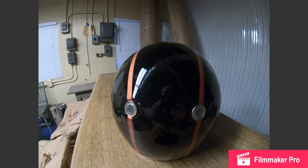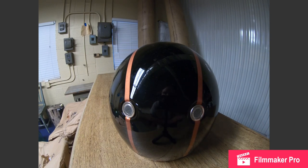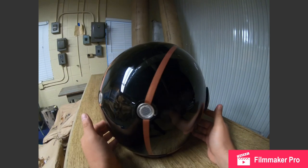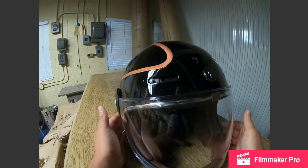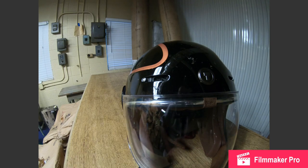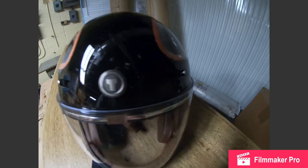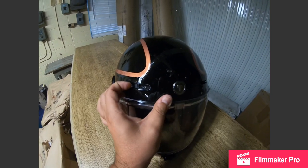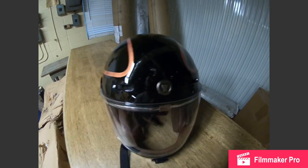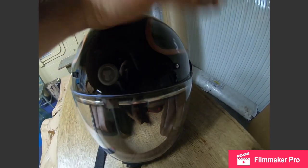It has a few features that I think are superior to the Bell Bullet. I did try on a Bell Bullet, and one of the things I wasn't crazy about was the vents. The Torque T1 actually has closing vents with a very positive click, so if you're going down the road you can definitely tell when you close it.